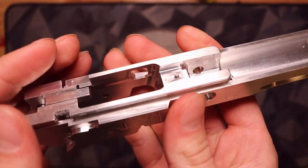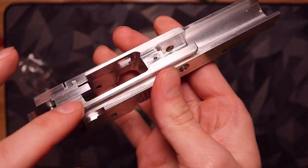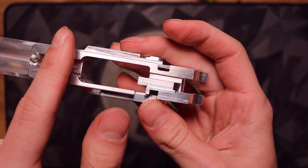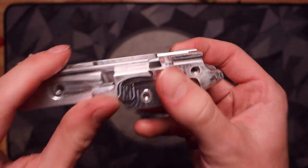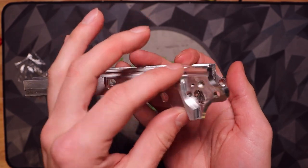We have designed these rails to perfectly match our upcoming frames — the 4-3 Conqueror, the Poison, and the Conqueror as well. It has full length rails, but what makes it different from the typical advanced frame with full rails is a three-piece system.